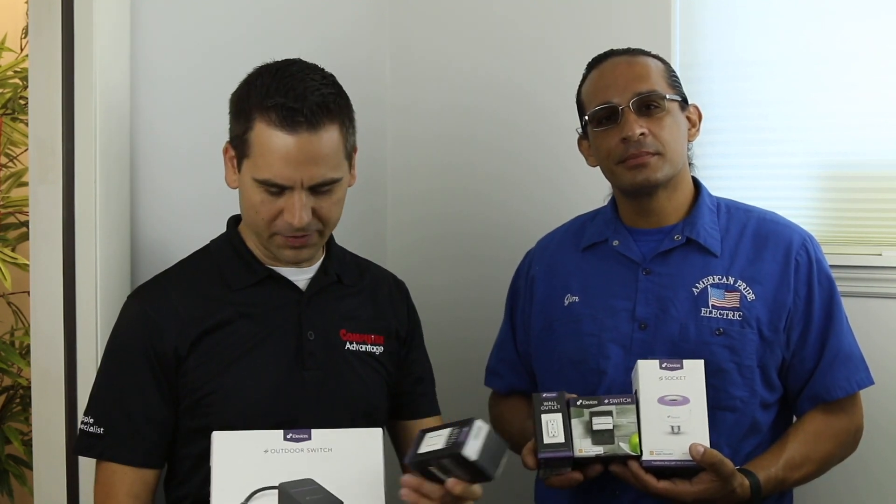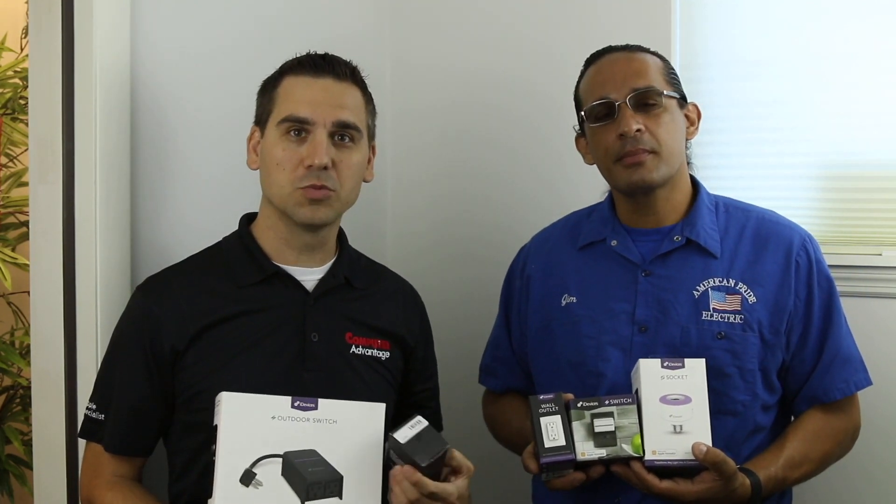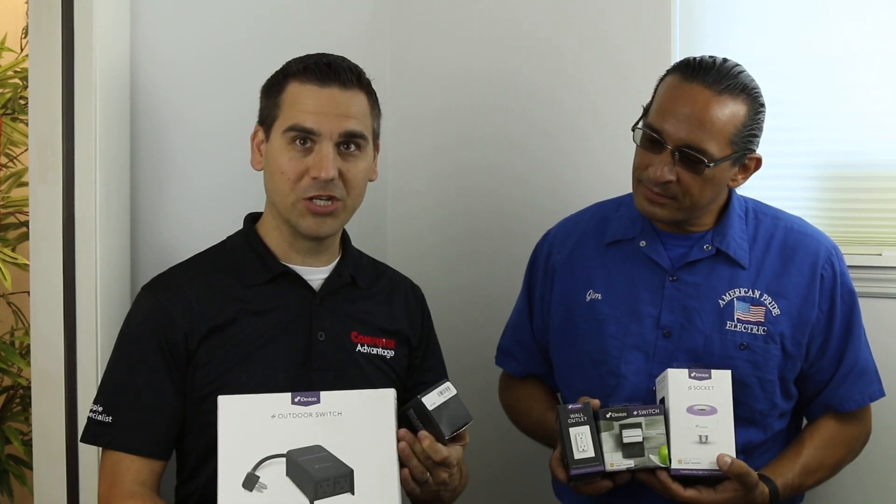I have a few in my hand. I have the outdoor switch, so you can use this to control outdoor devices. A lot of customers use it for Christmas lights or for fountains, so if you want to turn your fountain on and off you can incorporate that into a scene — like an entertainment scene — where it automatically turns your fountain on along with your outdoor lighting. Anyway, this is an outdoor switch.